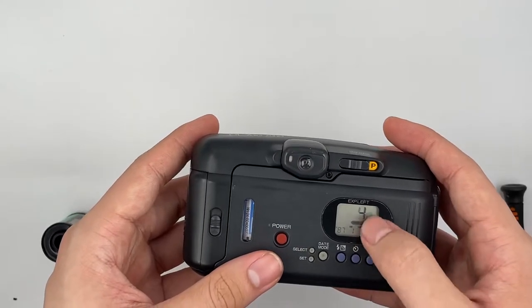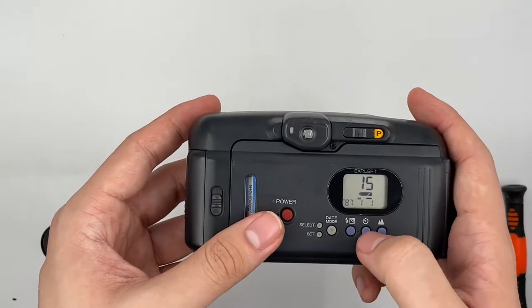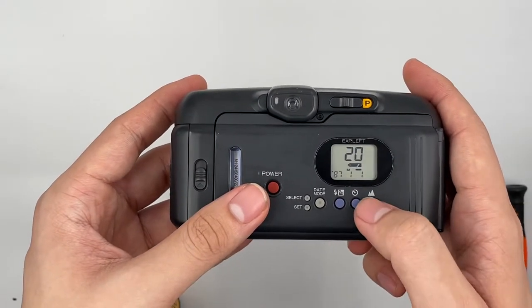Right here it will tell you how many exposures you have left. And this is where you change the panorama mode. This is where you change the flash, self-timer, landscape mode and everything.